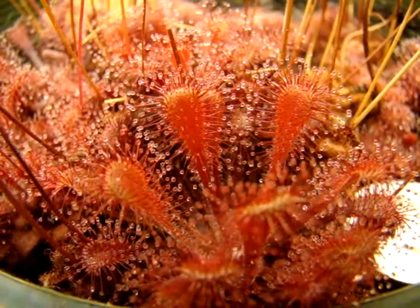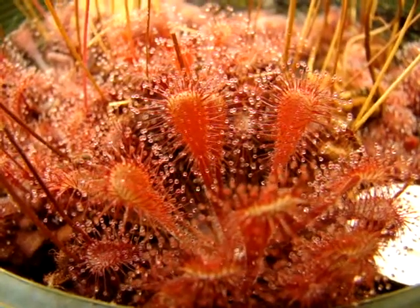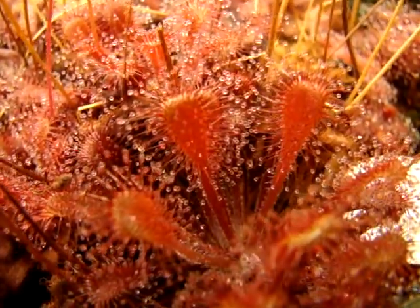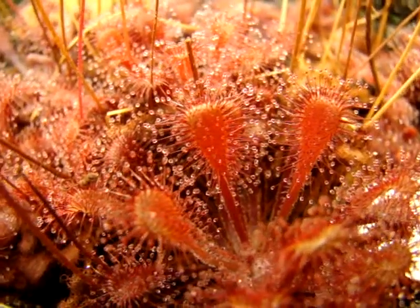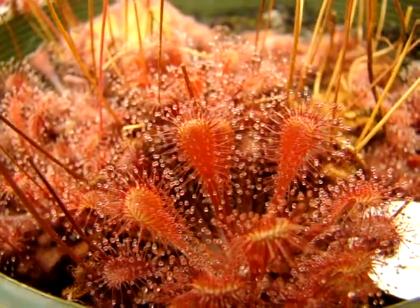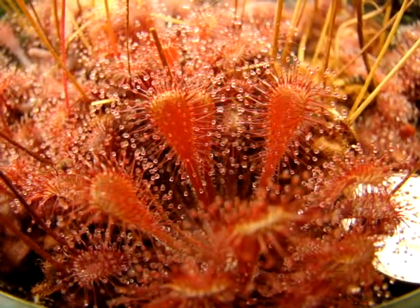I purchased this plant from Triffid nurseries as Drosera diolzeana subspecies Transvaal, but as you can see it actually more closely resembles Drosera nitiformis, and unfortunately it seems there's a bit of confusion about this species. But regardless, it's a very beautiful sundew, and it has some really nice vibrant red coloration.